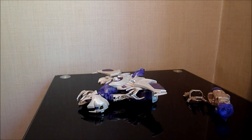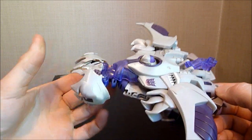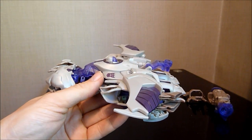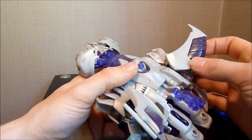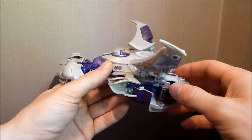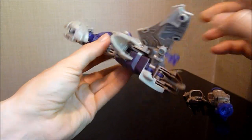We're going to put that aside and now transform this guy. I've got my instructions right by the side of me because I've only ever transformed this guy once, and that was into this mode, since obviously he comes in robot mode. So first of all, we just lift up these sections here, then we flip these little sections away just in there like that.